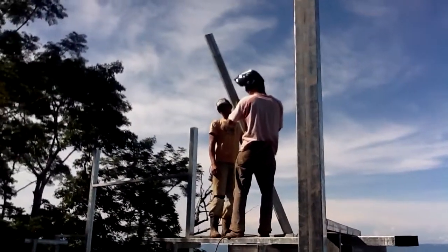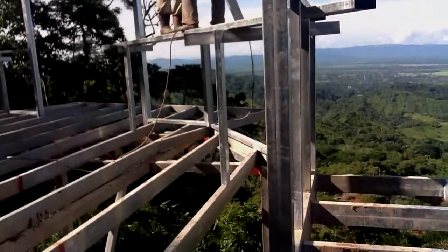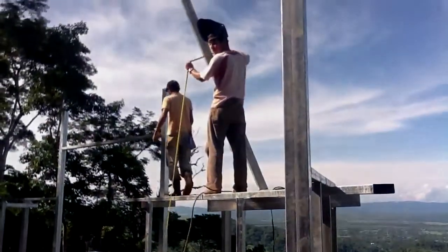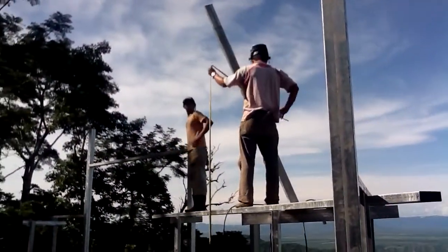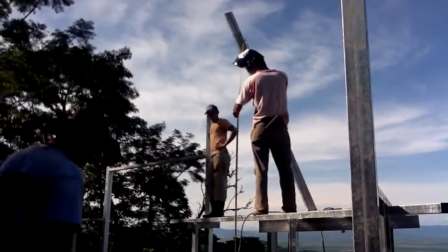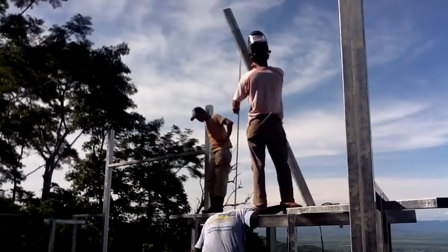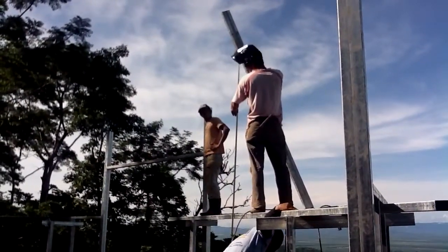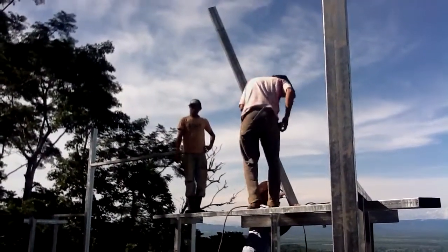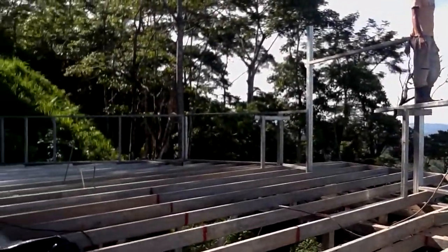First triangle. This will be the finest. First one, first triangle.